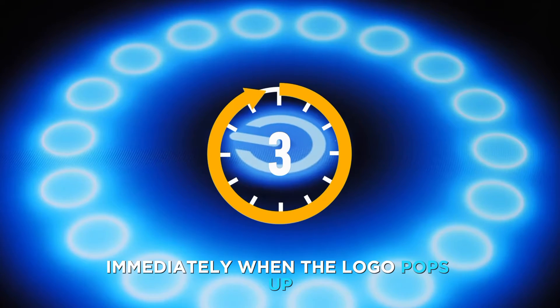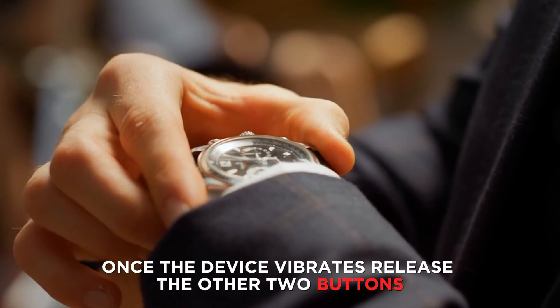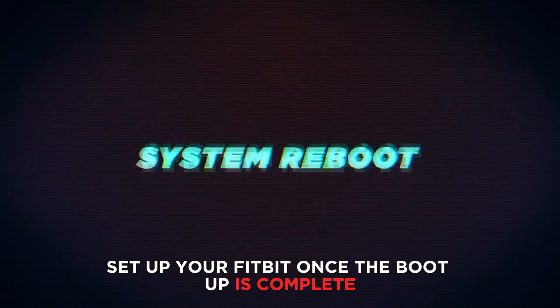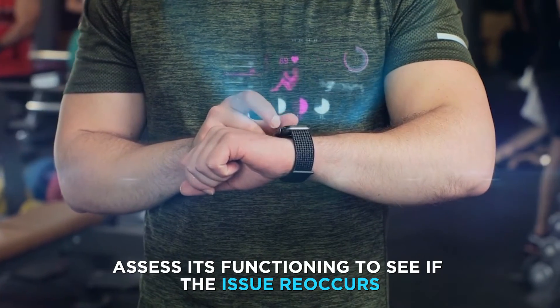Immediately when the logo pops up, quickly release the right button while pressing the other buttons. Once the device vibrates, release the other two buttons and spare the device time to boot. Set up your Fitbit once the boot up is complete. Assess its functioning to see if the issue reoccurs.